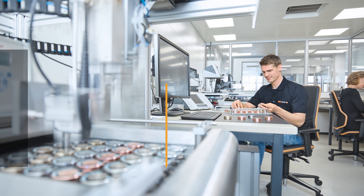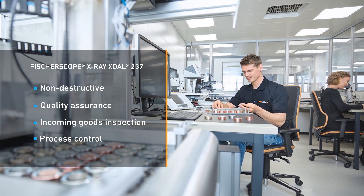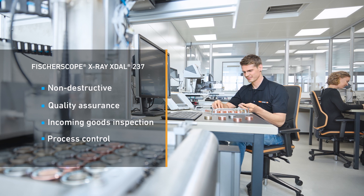With its fast, programmable XY stage, it's the best solution for automated measurements with small or large samples, in quality assurance and production monitoring.